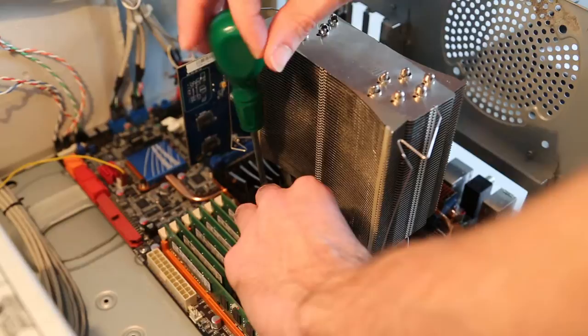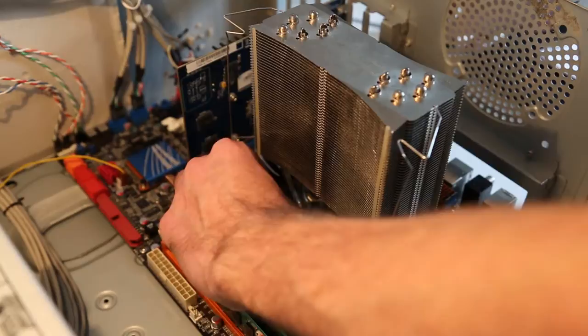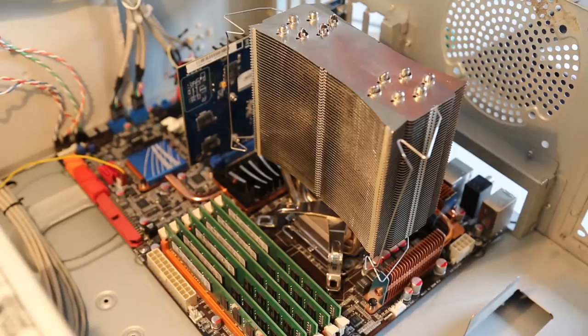Hi, I'm James and today I'm taking a look at a couple of products sent to us by aquatuning.co.uk. First of all we're looking at the FOBIA CPU and GPU Cleaning Kit, and then the FOBIA Nano Grease Extreme Thermal Compound.